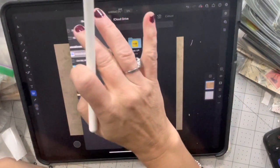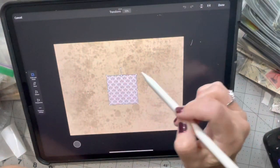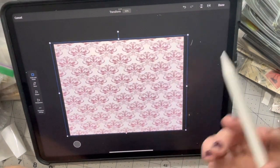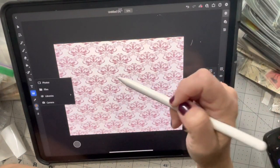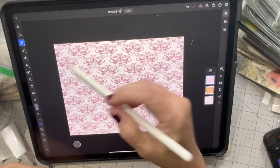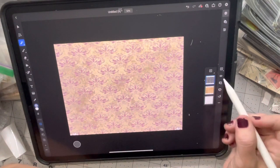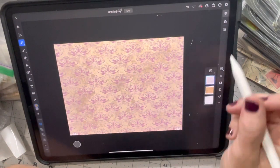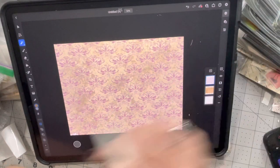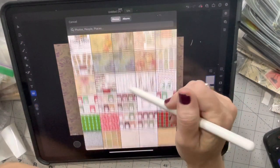The next thing I'm going to do is pull in the damask pattern I want to use. I got this one off of PNG Tree — I have a lifetime subscription to it. It's not really a PNG because it has a background, so I just need to get rid of that background. I'm doing that by using the magic wand, and I'm going to invert because I want to keep the actual pattern, then I'll hit the mask and flatten it. We've done this a few times — it's the same thing we've done on a lot of the other videos, so I'm hoping I'm not going too fast.